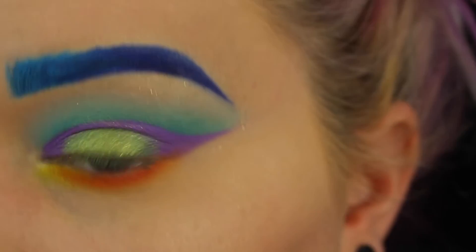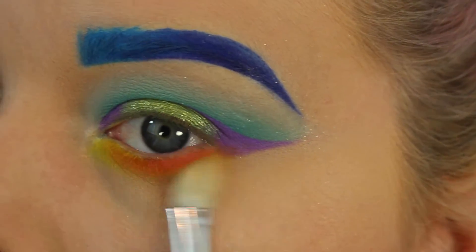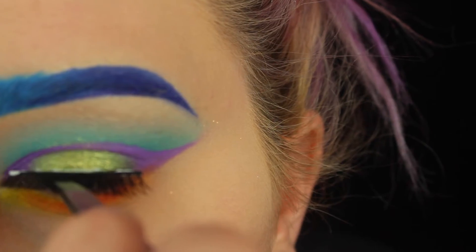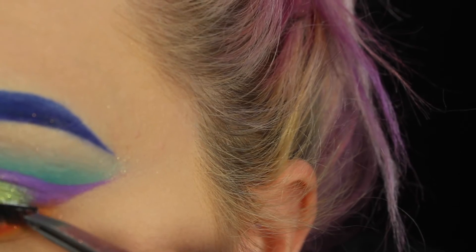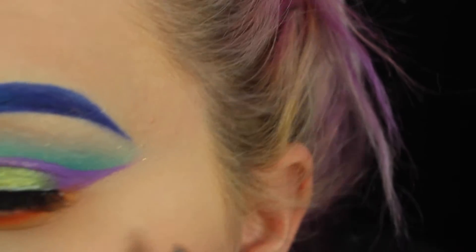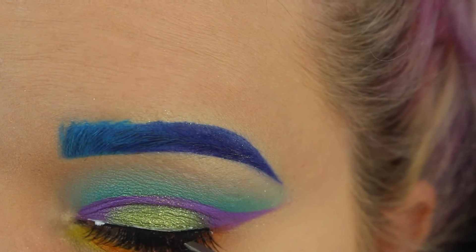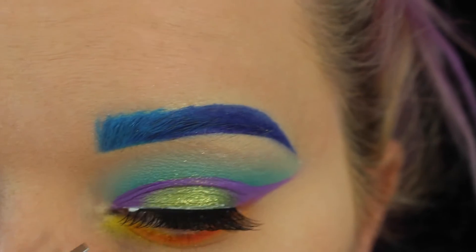I totally forgot to hit record for this part, but basically this is Flame from Morphe and an XX yellow eyeshadow blended together. I used the orange really close to my lash line, then took the yellow and blended it into the inner corner, and also blended out the orange using it.